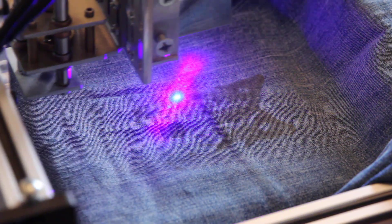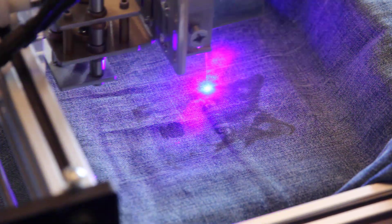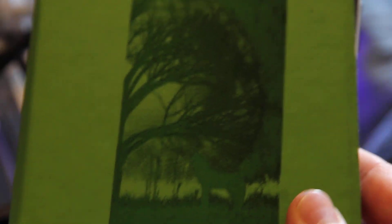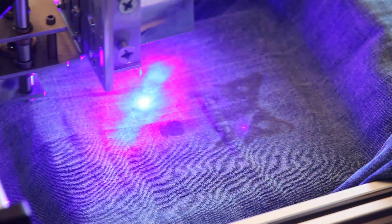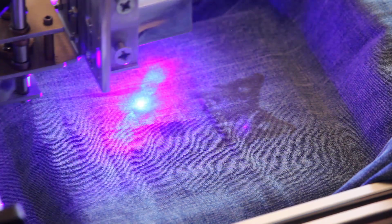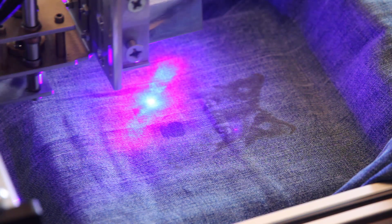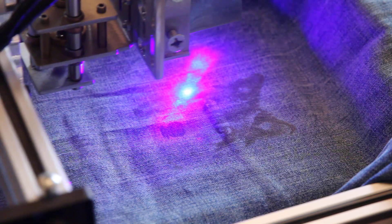You can do such laser engravings on different materials. I showed in my previous video how I did engraving on a casing. It will take another few minutes to complete. You can install this laser on any XY plotter, and if you want to engrave on jeans or something bigger, you probably need a bigger plotter — maybe one meter by one meter or something.